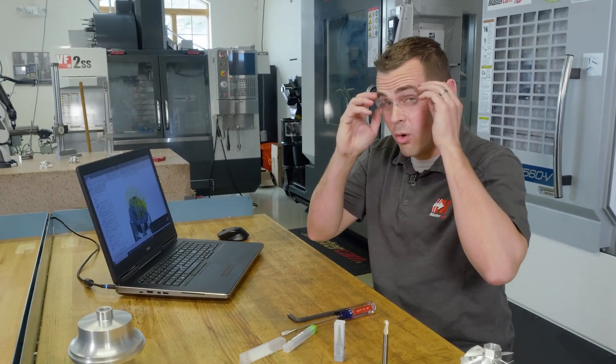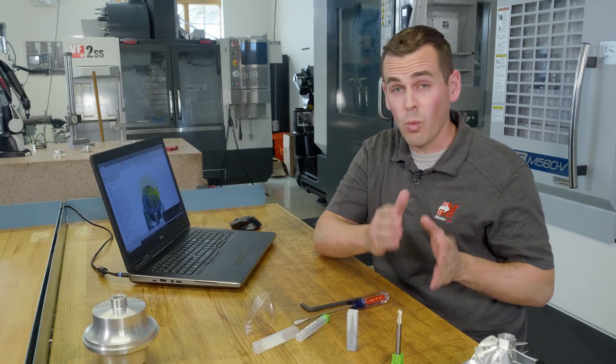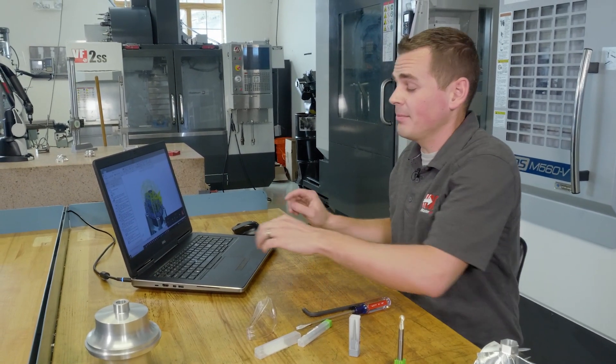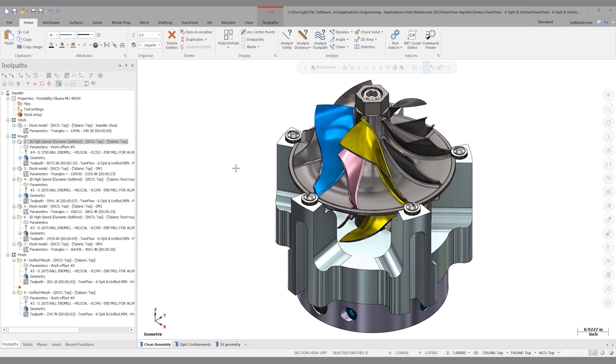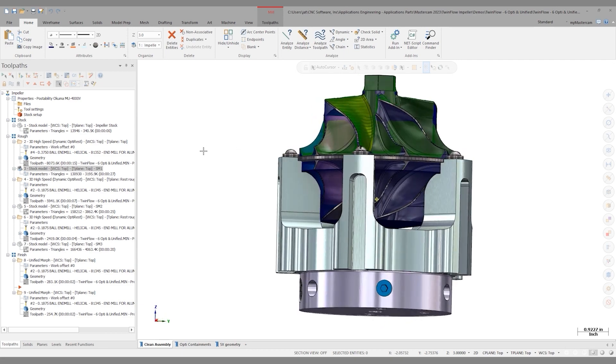We don't want to just go at the whole part and attack it all in one go. Instead, let's prove things out on one segment and then transform that around. Let's take a look in Mastercam. To start with, we'll do an OptiRough from the top plane. The results yield us a stock model that looks something like this.